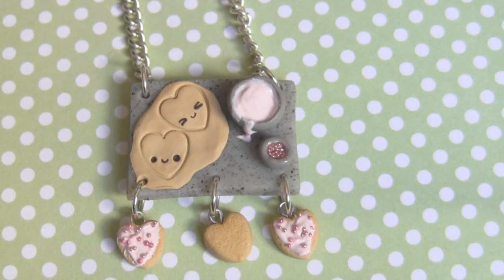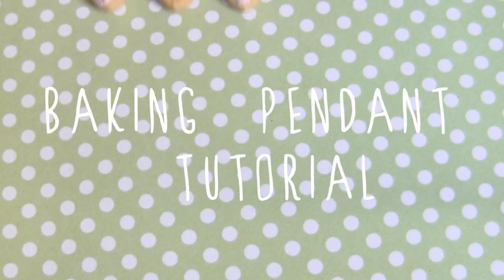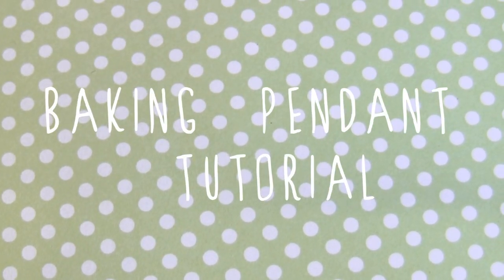Hi everyone and welcome back for another tutorial. In this video I'm going to be showing you how to make this really super cute baking pendant. You can turn this into a key chain or whatever, you can just sort of mix it up. This takes a little bit of time but it doesn't take too much skill in polymer clay, so let's get started.